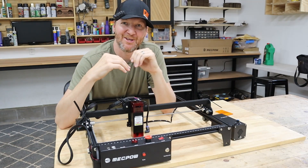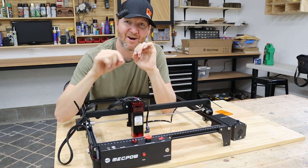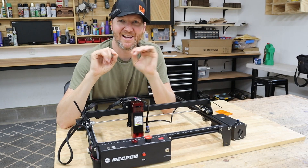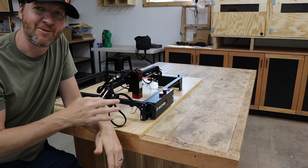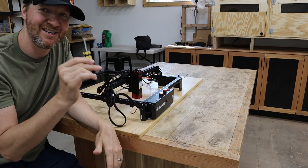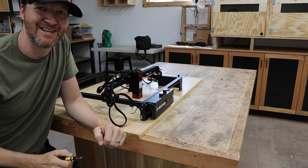I'm not going to show a full assembly on this laser cutter, but I will go around and show a few key spots where I had a few issues with assembling it, to kind of help you out during your process. For assembly of the machine itself all you're really going to need is a Phillips screwdriver — it's really that easy.